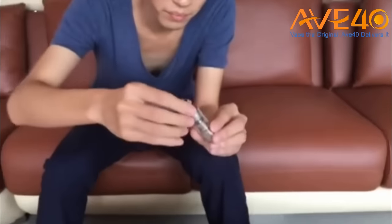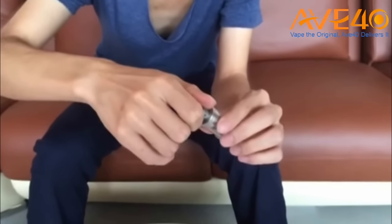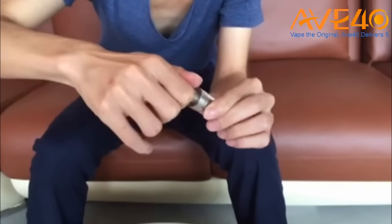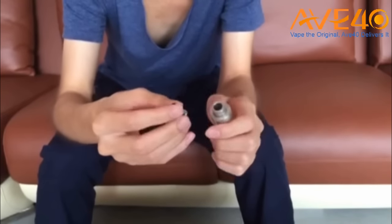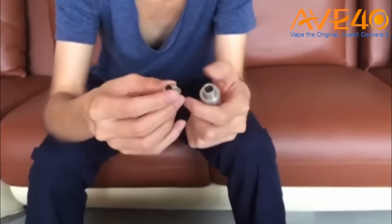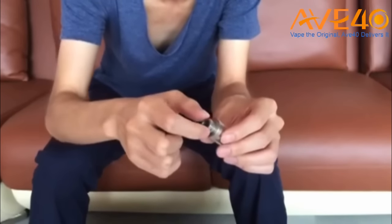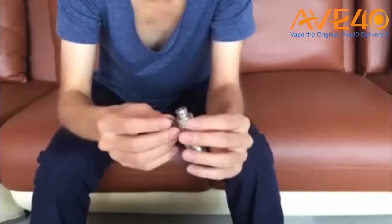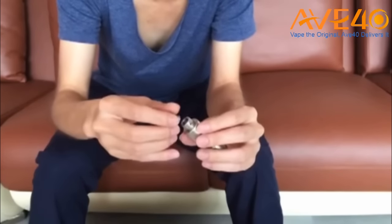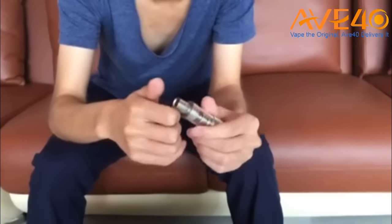Taking a closer look at this disassembled tank — you can take off the top tip of the mouthpiece because the mouthpiece is made of two parts: first is the top tip, and second is the bottom base part of the mouthpiece. This is a top-filling tank.